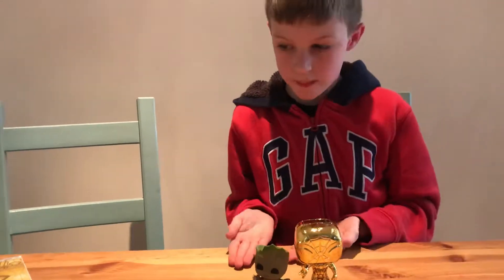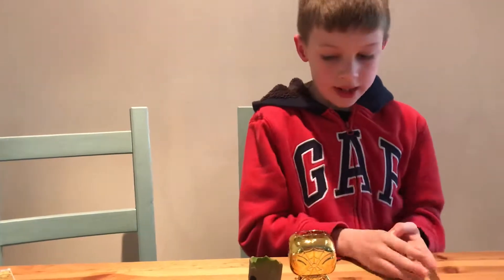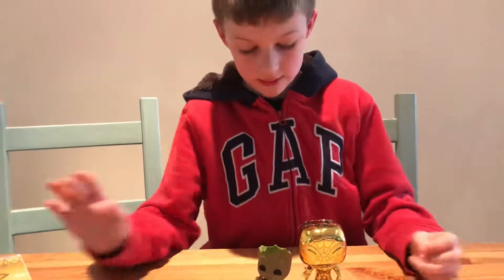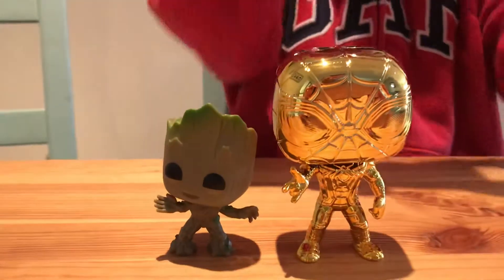On my channel I do Funko Pops, and I might do Pokémon cards and Lego set reviews as well. Thank you for watching my awesome video, and remember to subscribe and leave a thumbs up.